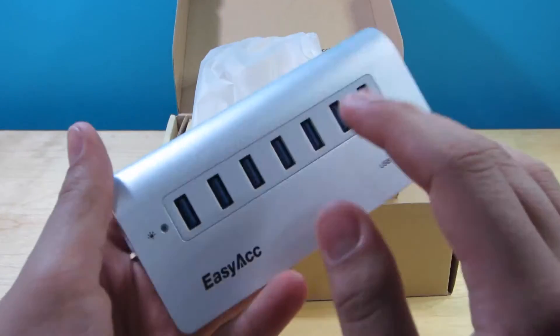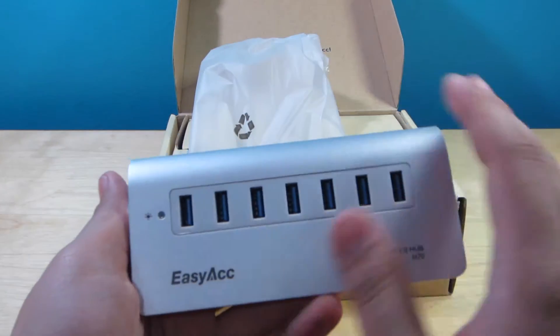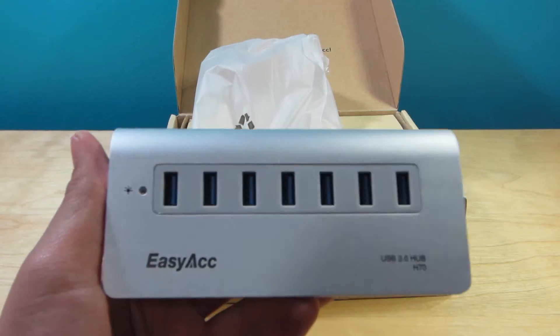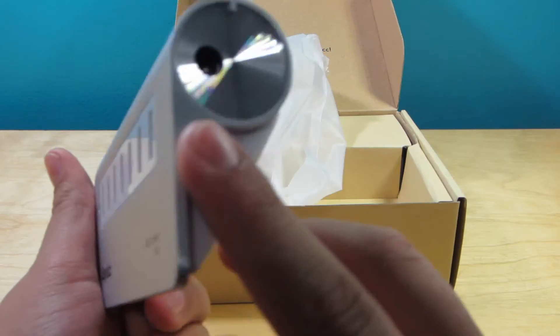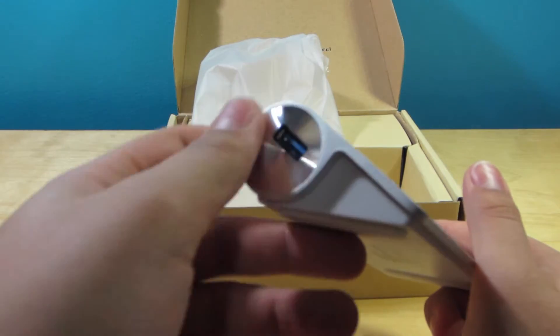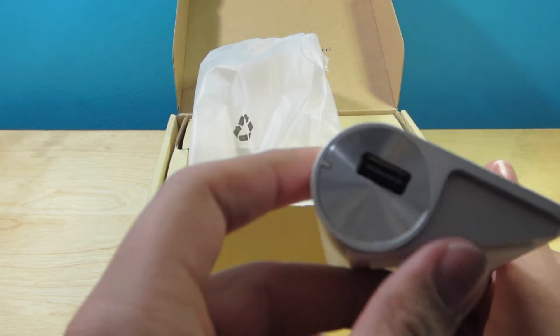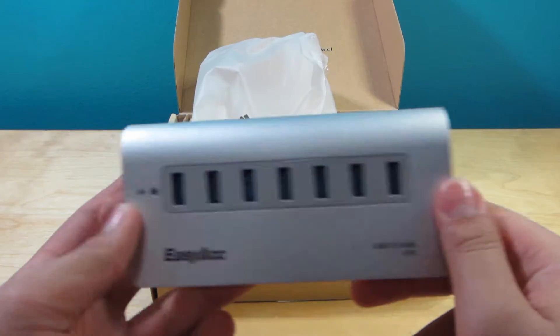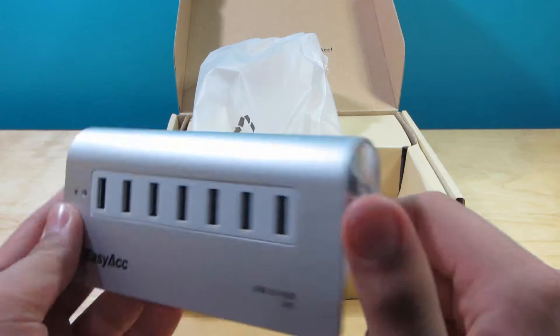Boom, here we have it. It looks very, very nice — it actually has a very similar texture to the iMac, which is basically what I'm going to be using it for. It's going to sit next to my iMac. It definitely takes the form of an Apple product, as you guys can tell by the little rounded edges here, which are seen on the Apple wireless keyboard. I think it looks really, really cool.